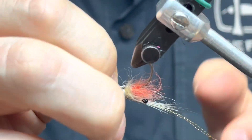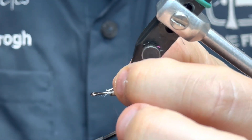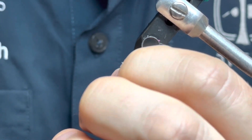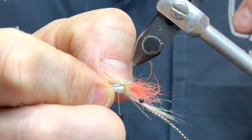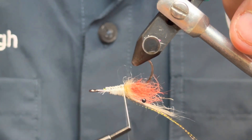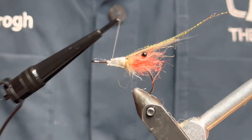I'm gonna place the lead wire down here underneath, making sure it's in the middle so the fly doesn't tip over or behave weird in the water. Now that's done.